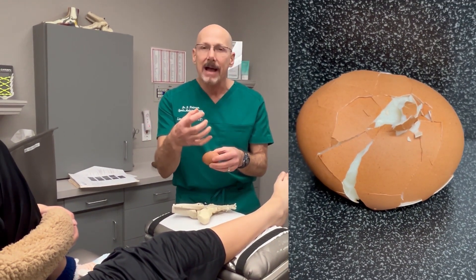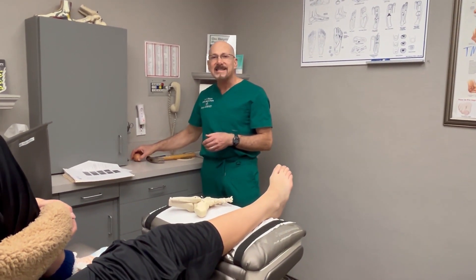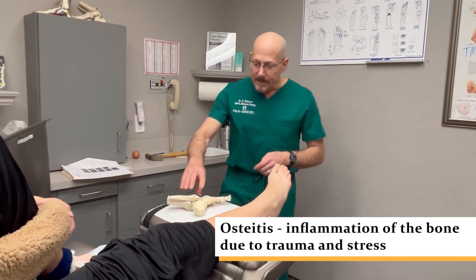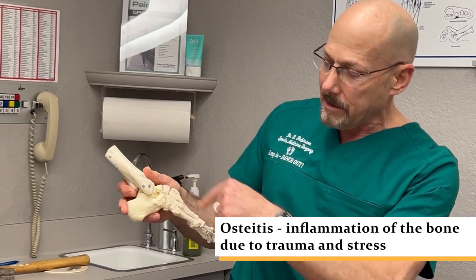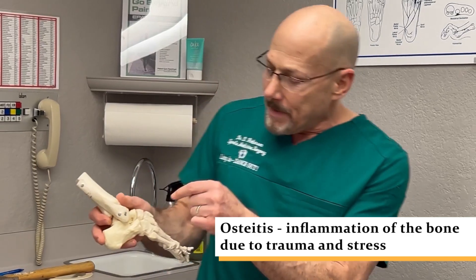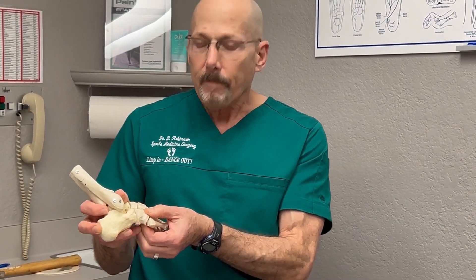These little cracks will cause edema in the bone, and that term is called osteitis. So what happened was when the opponent kicked her right here — it wasn't intentional — but it cracked this bone called the cuboid. It's got little hairline cracks across here.